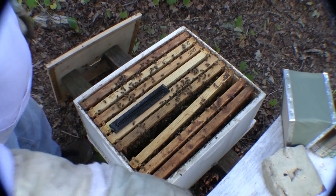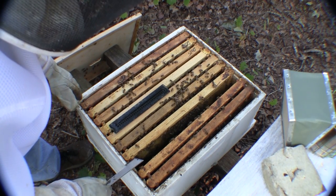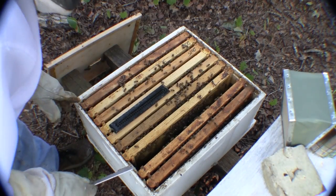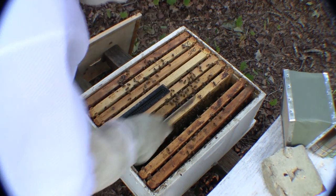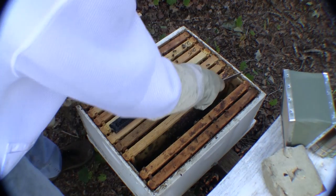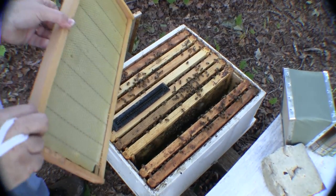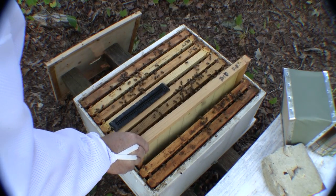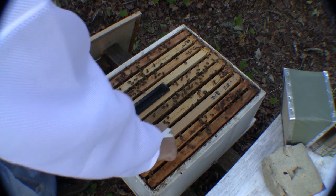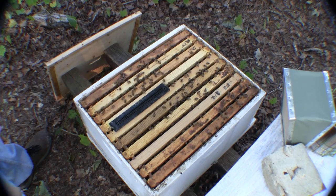Alright, so what I'm going to do now — I'm bringing this frame back into place and putting the frame in right here. Now I'm just going to slide this frame down in here. I'll have to put the hive top feeder on them, let them draw that out. It is late in the season and they won't want to draw comb once I give them some sugar.